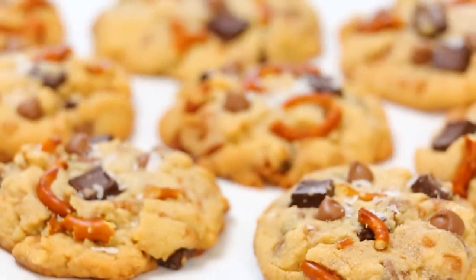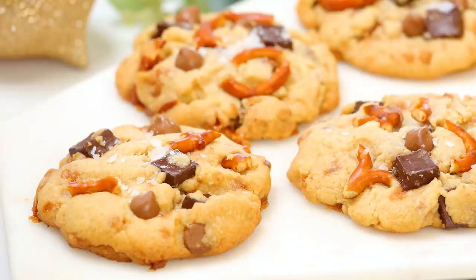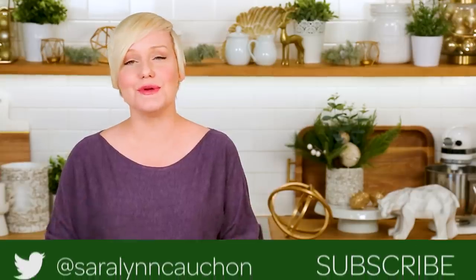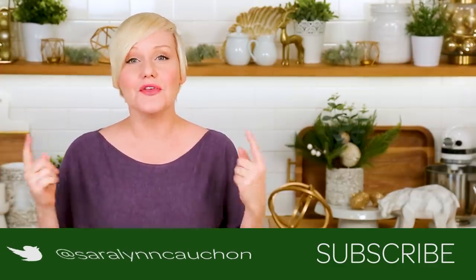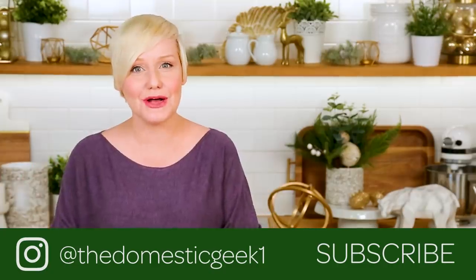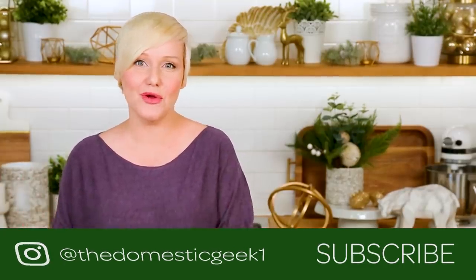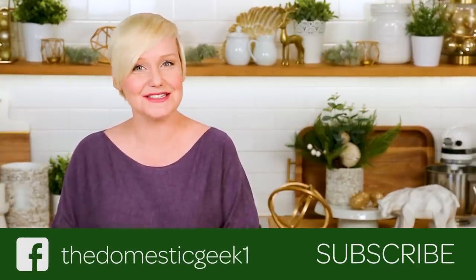They are so good that I'm going to be giving these away as Christmas gifts this year, because we are all on a budget and homemade delicious Christmas gifts are always welcome. I hope you love them as much as I do and that you will give them a try for yourselves. If you do, be sure to tweet me, Instagram me, or Facebook me a photo because you know how much I love seeing your kitchen creations. The full recipe is linked in the description box below, so you can find all the details there. And if you haven't already, be sure to subscribe because there is lots more holiday deliciousness where this came from.